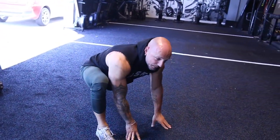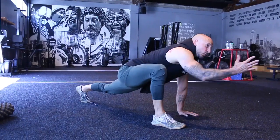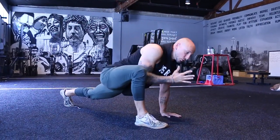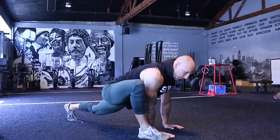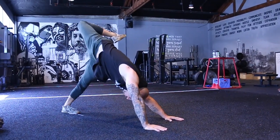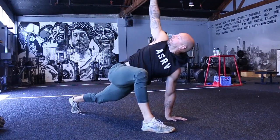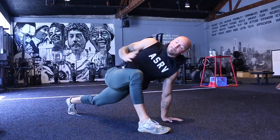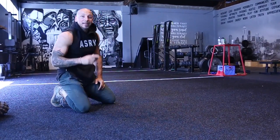Then I'm going to come forward and go into my Spider-Man lunge position. Here we're going to do something called the lizard. I'm going to reach, follow my hand, breathe out, and come back in, drop that down. And again — repeat, back, punch it out, reach, come forward. Six repetitions, and we go back to the same position, then repeat that on the other side.